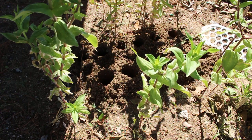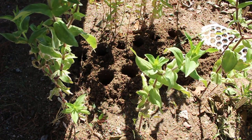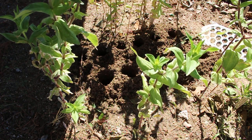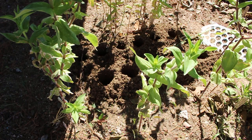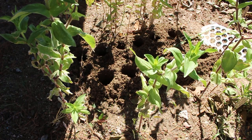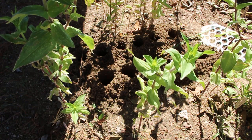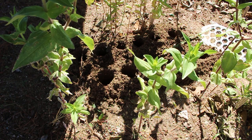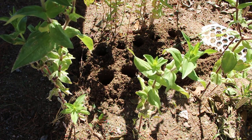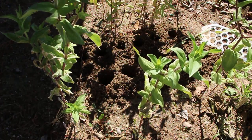I also have daffodils and Dutch irises from last year in this bed. I put down some tulips last year that didn't do anything. There's an area where I'm going to be planting these 12 bulbs. Here is my lovely auger that I've used to dig holes for my wonderful bulbs. I have a total of 12 bulbs that I received today, so let's get planting.